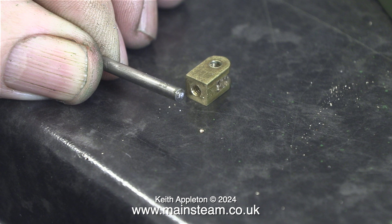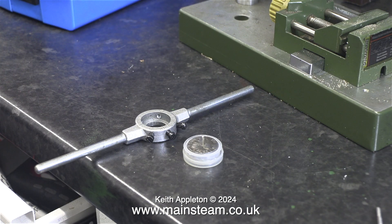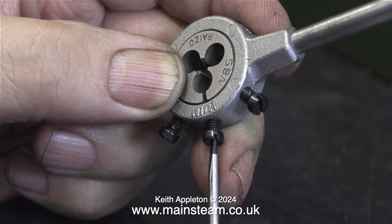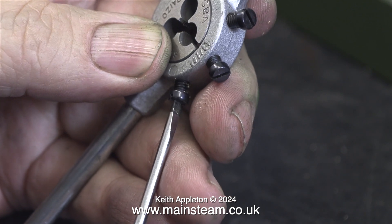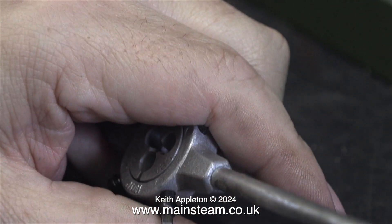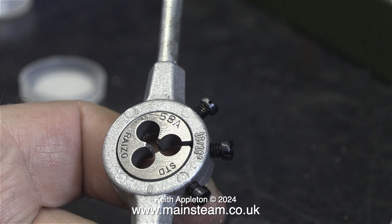Now I need to cut a 5BA thread down part of the valve spindle. I don't need much of a thread — it doesn't need to be too long. For this I'm using a standard die holder. A quick word about setting up dies in die holders: generally, I would fit the die into the holder and then tighten the middle screw — not too tight, just enough to spread the die slightly. Then I tighten up the outer ones to hold it in place. By doing this, you do not get a thread that is undersized. If you tighten the outer bolts first, that compresses the die and you will usually end up with a thread that is undersized.